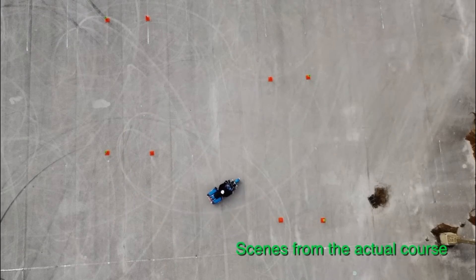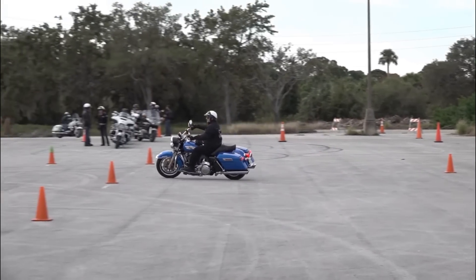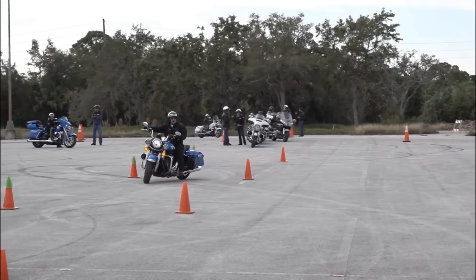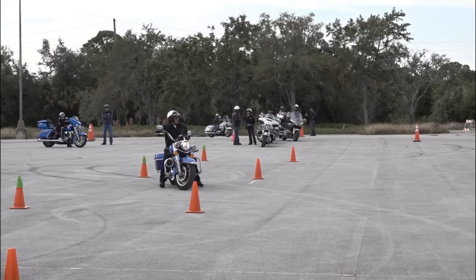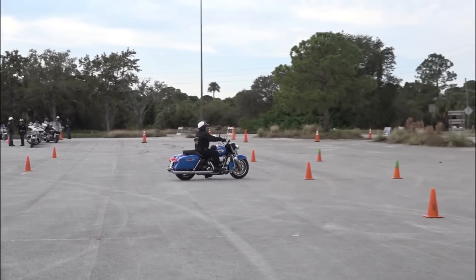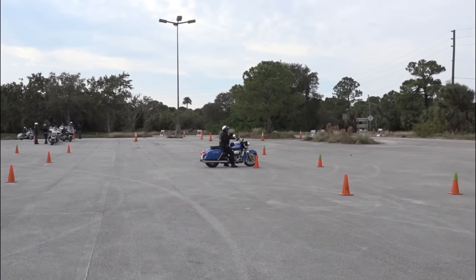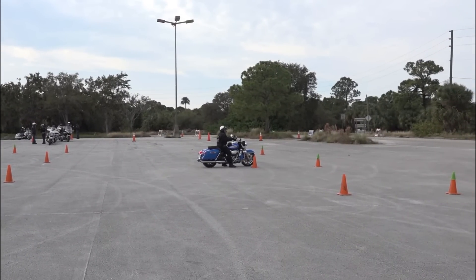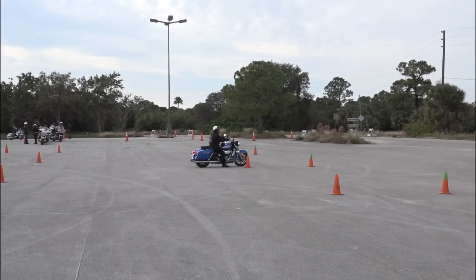Speed through here is 8 to 10 miles an hour. The other mistake I see is zigzagging — instead of making S-shaped turns, people try to go straight to the gate, and then they must turn the motorcycle 180 degrees to get back. That's very difficult to do. If you just allow the motorcycle to lean and you turn your head and eyes, you'll go through it quite easily.